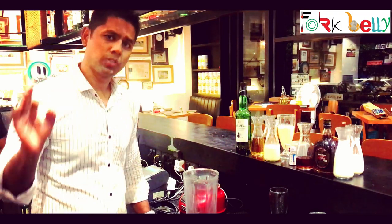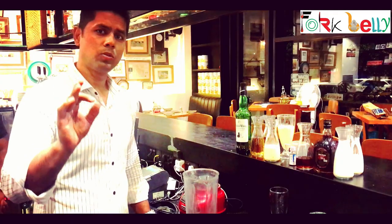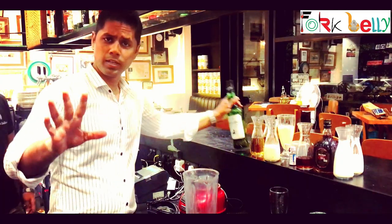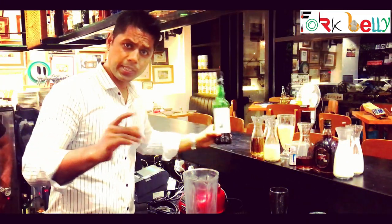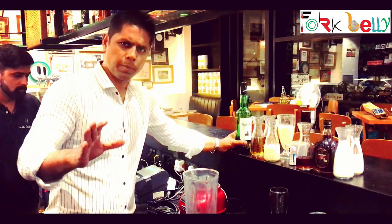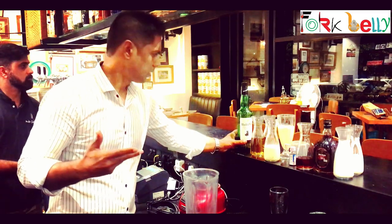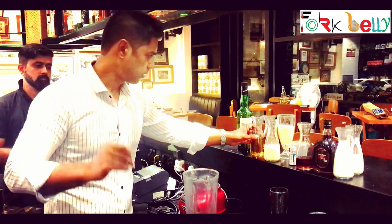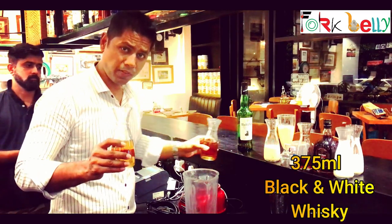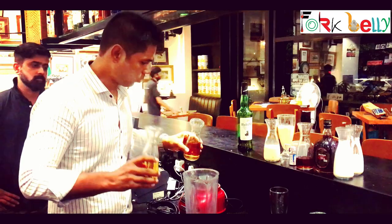To make Irish Cream Liqueur, you don't need Irish Whiskey, but if there is Irish Whiskey it's fantastic. Still, you can make it with any ordinary whiskey. This time we are taking black and white — it's IMFL, amazing whiskey, very nice on the palate. We have taken 375 ml of black and white whiskey.